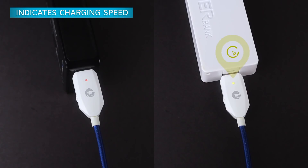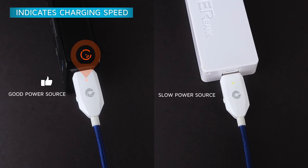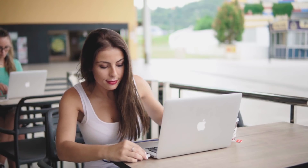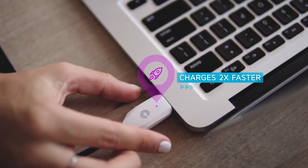With smart current sensing technology, Sharby Sense accurately detects when your smartphone is fully charged and also tells you your charging speed through its smart LED indicator. Sharby Sense features a charge booster mode which allows you to charge your phone twice as fast.